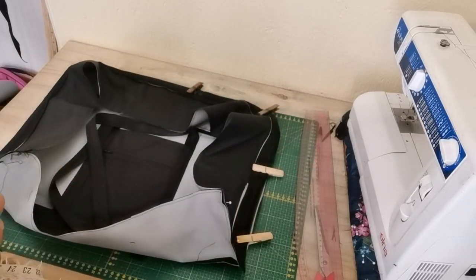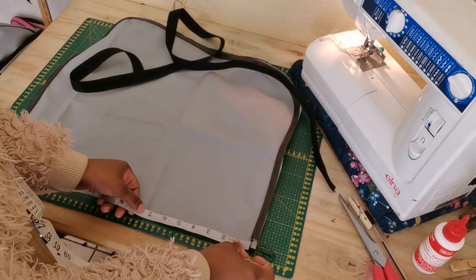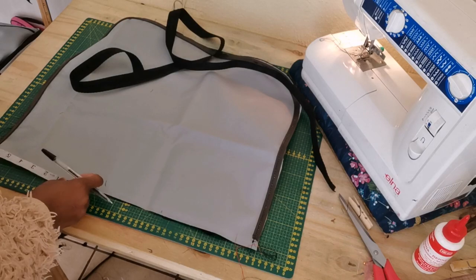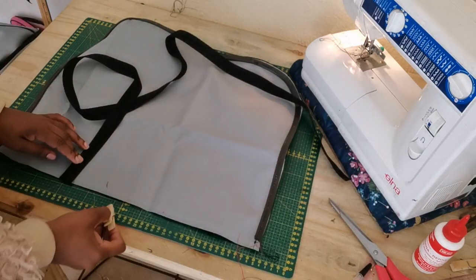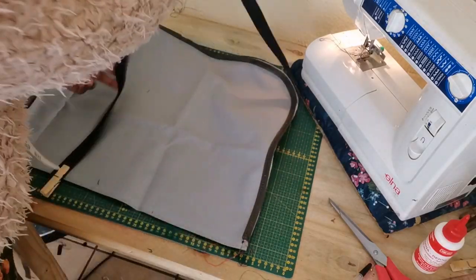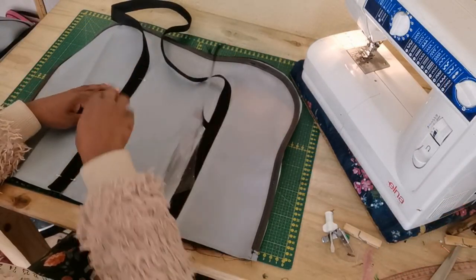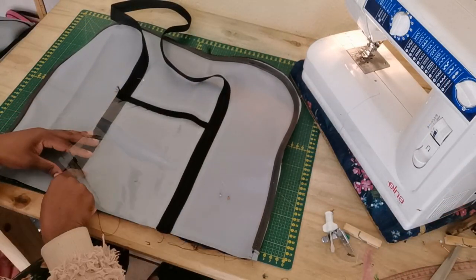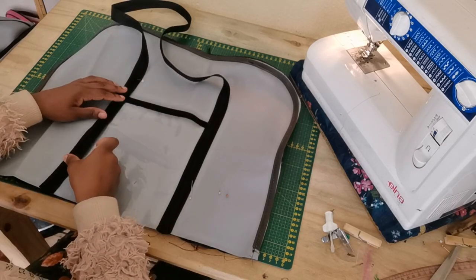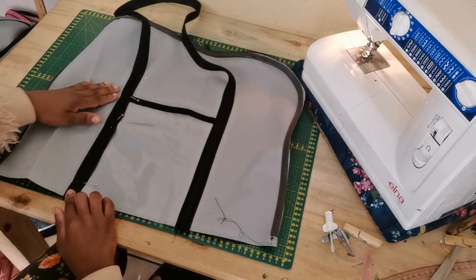Now we're working on the back panel. I have already attached the lining including the piping. On the bottom, I'm going to mark 6.5 inches on each side, then attach the belts. Right in between the belt I'm going to attach my vinyl pocket, which is 6.5 by 10 inches, place it in between the belt, pin it down, and sew a straight stitch.